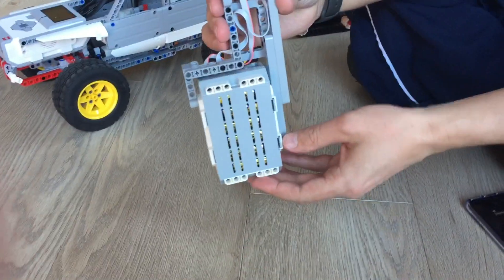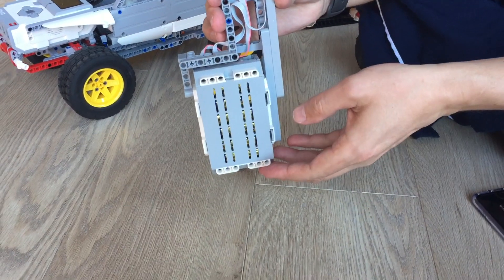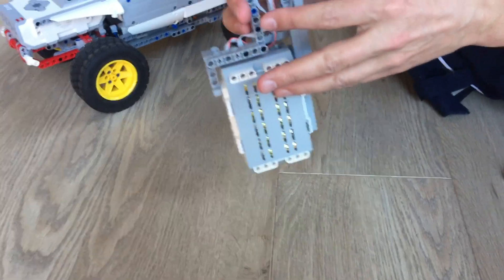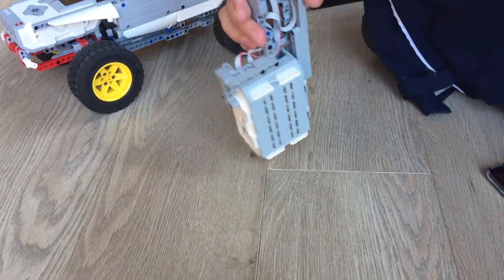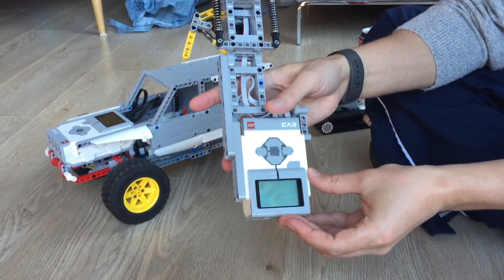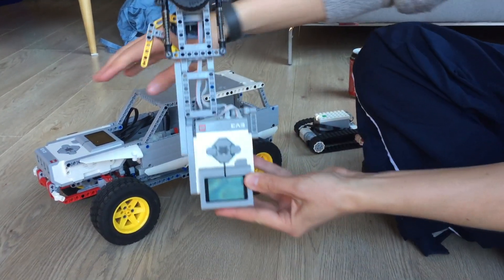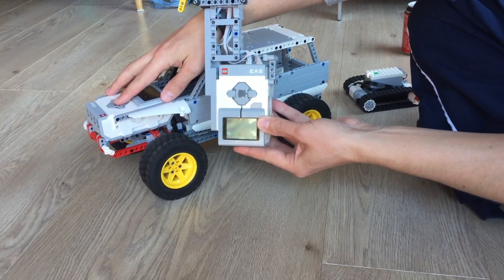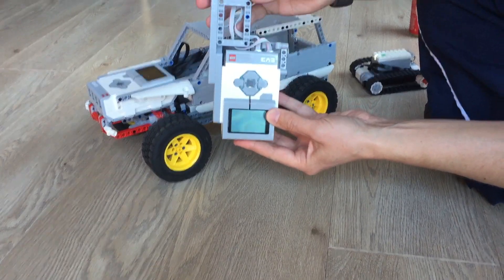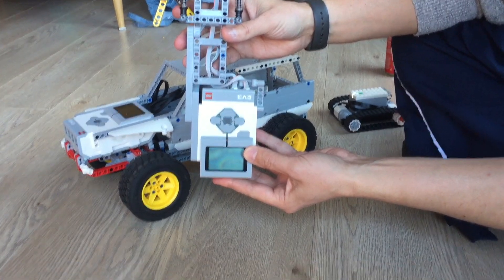On the backside you'll see two rotation sensors that communicate the position of the lever and of the wheel to the EV3, which then communicates via Bluetooth to the second EV3 — so you can control your crawler with this new remote control.